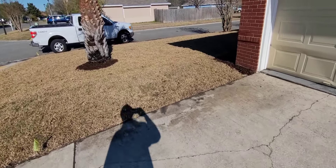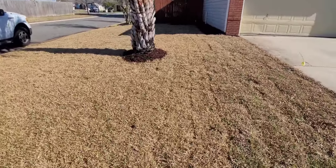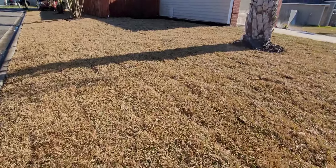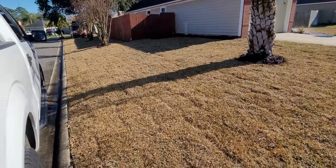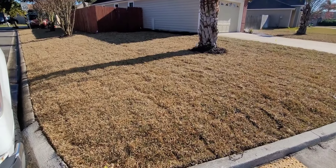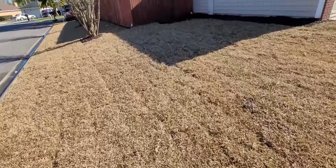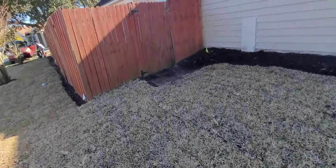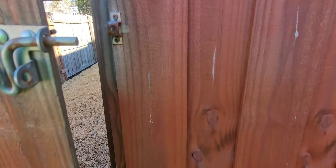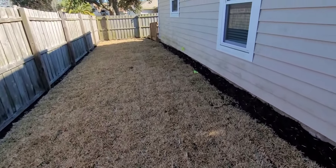It's going to start greening up like crazy. We're watering it right now and we've already put in the fertilizer. Let me show you the side area and the backyard — just making sure the dog's not back there. We also put mulch up against the house.